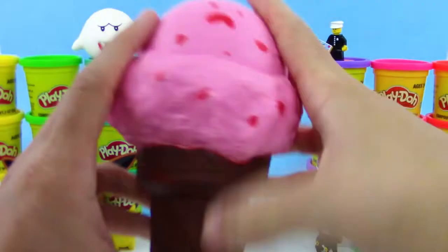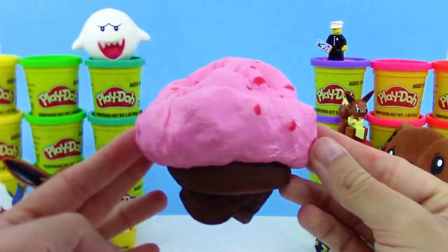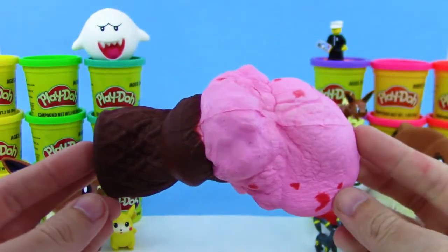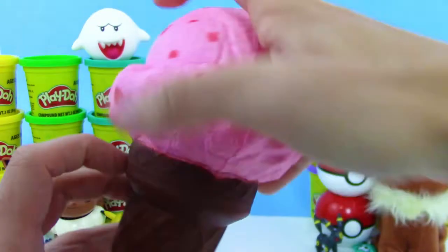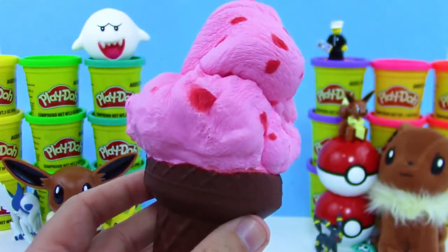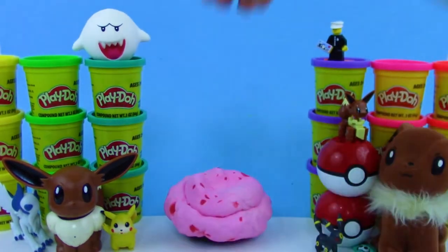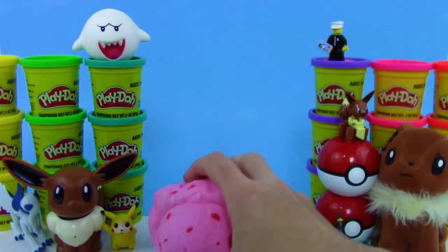Last but certainly not least, we have this soft and slow squishy — it's like a strawberry and chocolate cone. Check this out, it is so soft. It kind of reminds me of like a memory foam mattress — if you had like a mattress of squishies you'd fall asleep right away, especially with this one. And look at this, this is so slow rise and it is super duper soft.